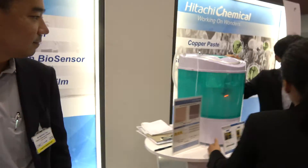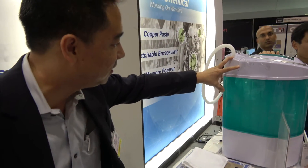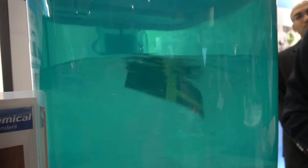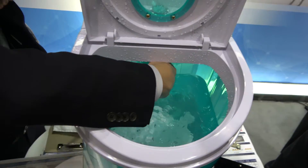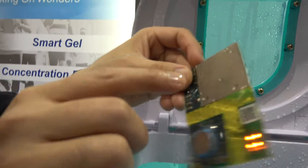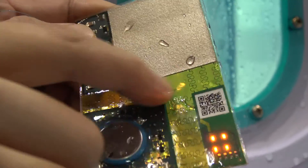What are you showing here? This is our washing machine. We decided to bring this washing machine in to illustrate our waterproof, stretchable solution — and it's still lighting up. What we have here is a module that has a wireless transfer coil in here and some LEDs on this side, and a coin cell battery with our stretchable encapsulation.